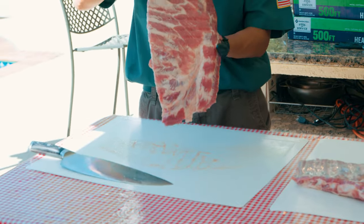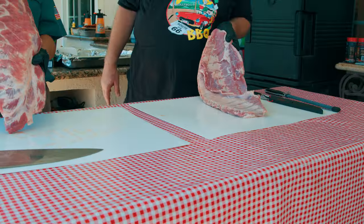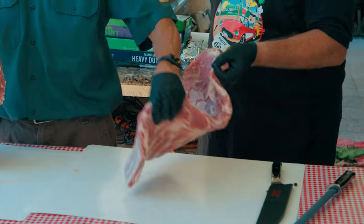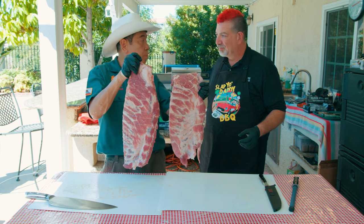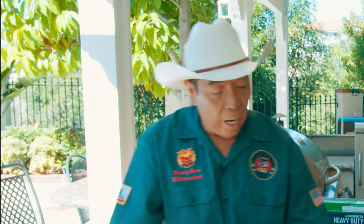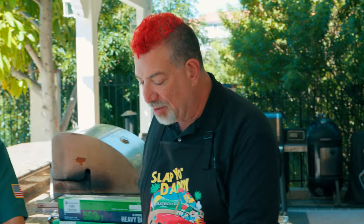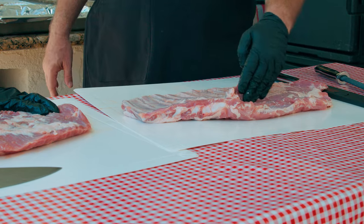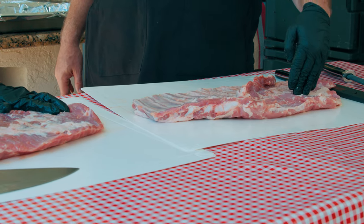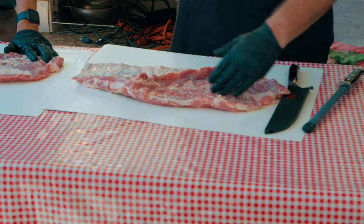So a spare rib comes from a hog — usually you have a left and a right. Incidentally he's also holding a left one, so we have two lefties. Do you like to cook it whole or trim it into a St. Louis? I trim into a St. Louis, although sometimes I cook them whole. But most of the time I'd rather use the trimmings as high-fat-content pork for sausage or rib tips.